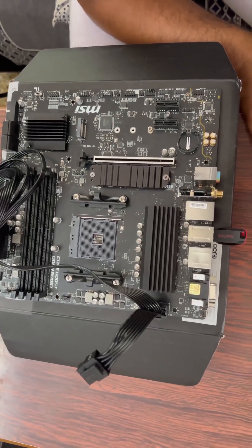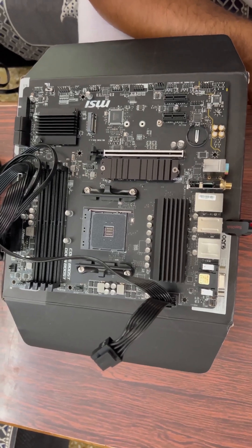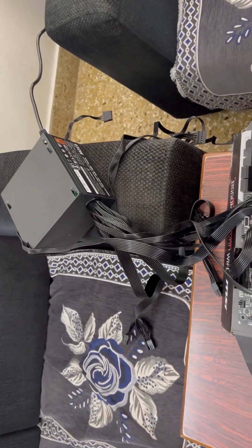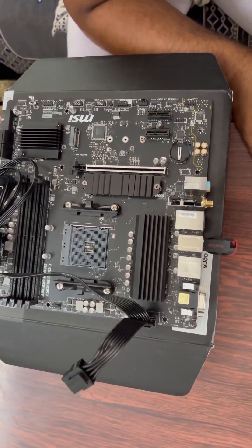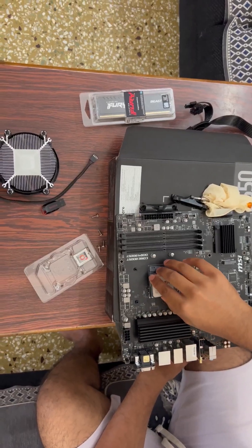I bought this new motherboard which needs to be installed in a new computer case. Before I install the motherboard, there are a few things I need to take care of. One is to make sure I power it on, go to the manufacturer's website, find if there is a BIOS update, and update that.